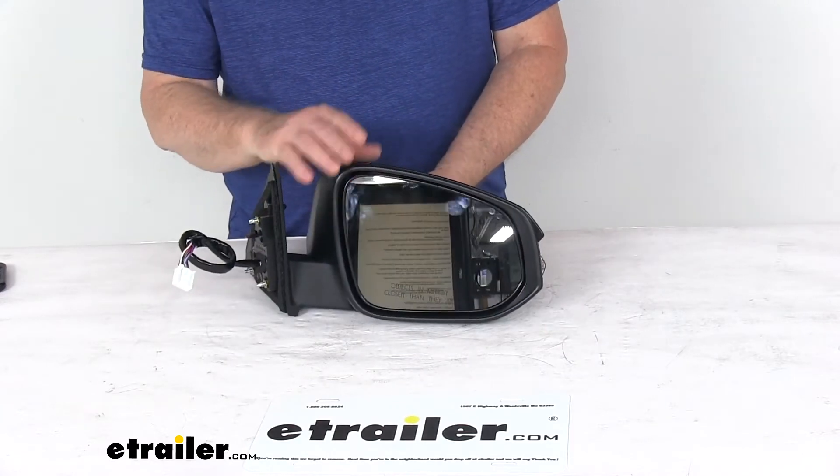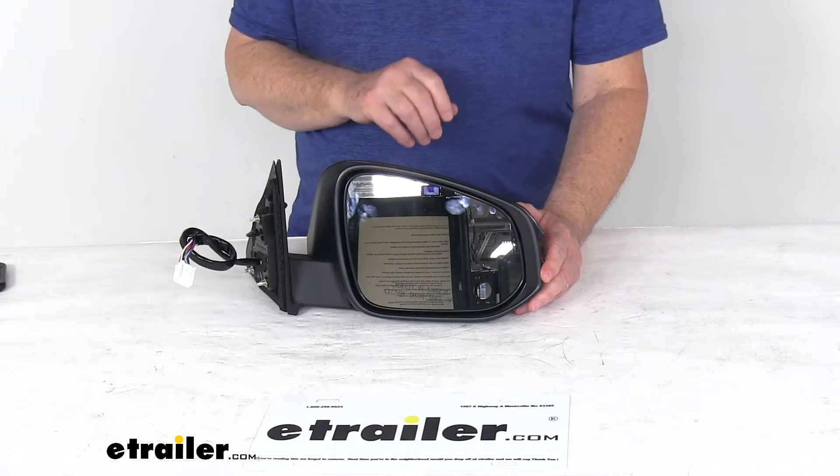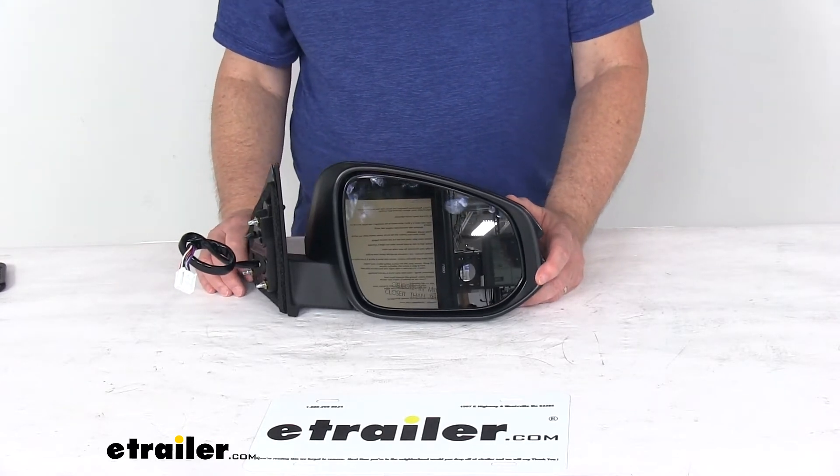Just a note: the power remote capability, heated glass, turn signal, memory function, puddle lamp, and blind spot detection system of this mirror will only work if your vehicle already has those functions.